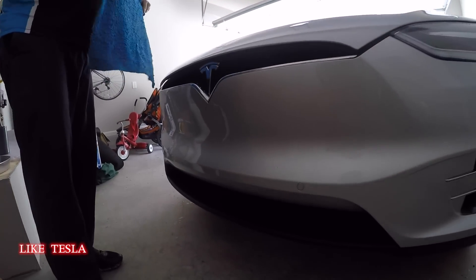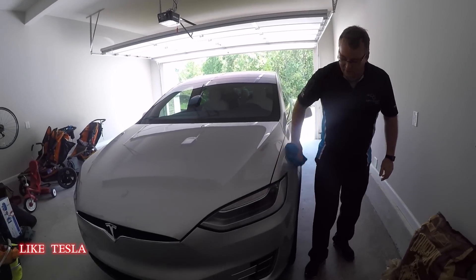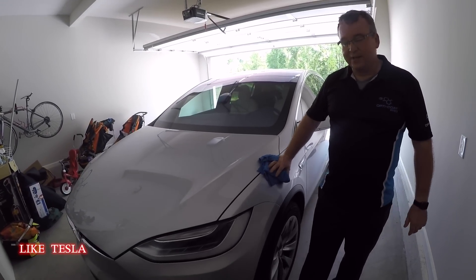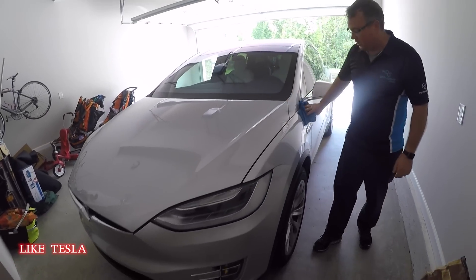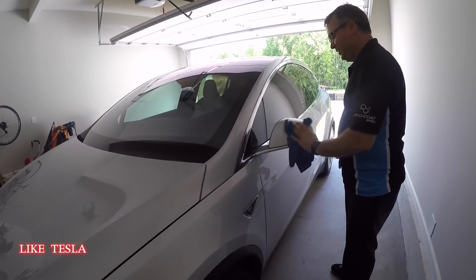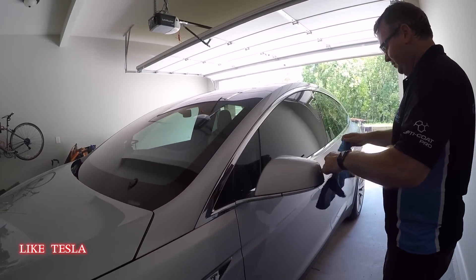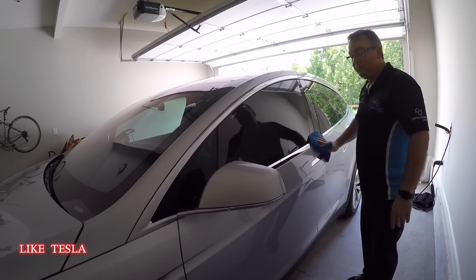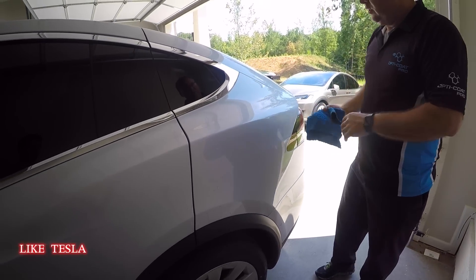Brian shared an interesting story about the Model X's front sensors. Driving on the highway, a small potato-chip bag was blowing across the interstate. The car detected something in front and warned him to slow down or be cautious — all from a small hand-sized potato chip bag. It's impressive that the sensors are sensitive enough to detect that, and thankfully the small bag didn't take out the 5,700-pound Model X.